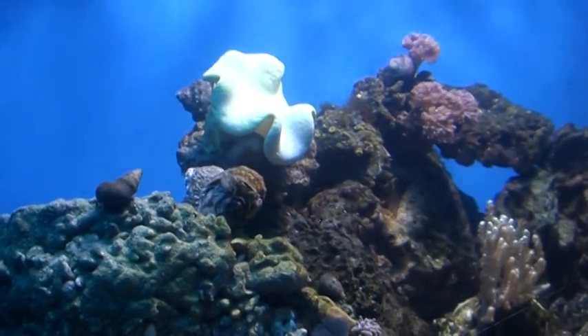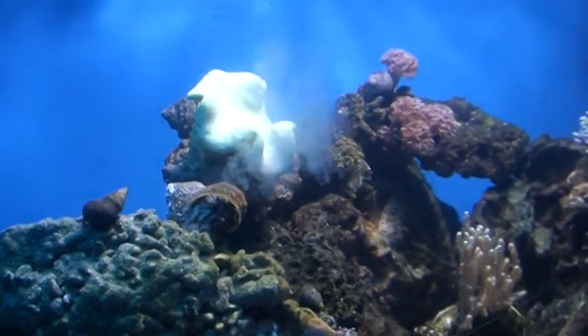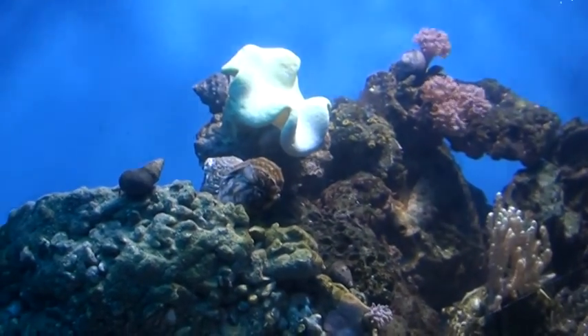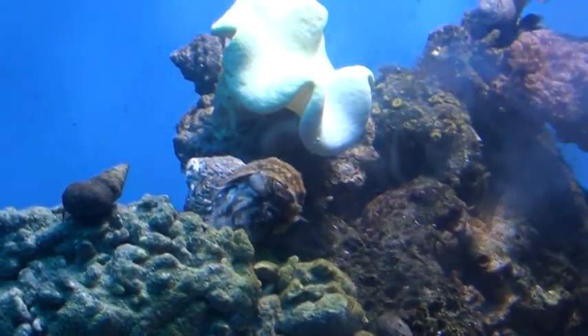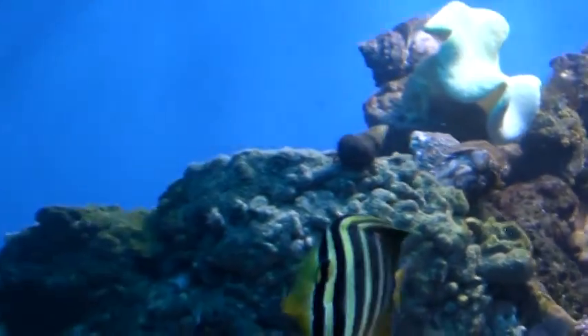Here he goes again. I can see him doing a little — looks like he breathes in and just boom, shoots it out. There he goes. I've never ever seen a turbo snail do that before. There he goes again. That's pretty awesome.